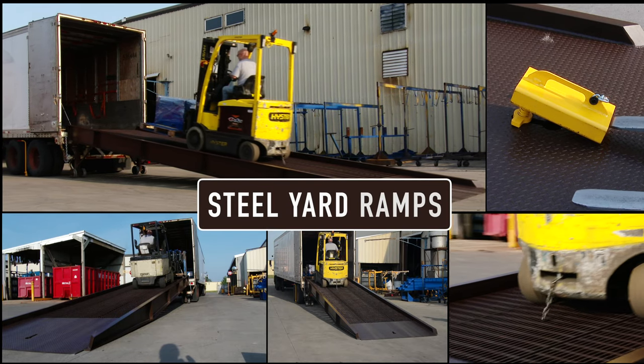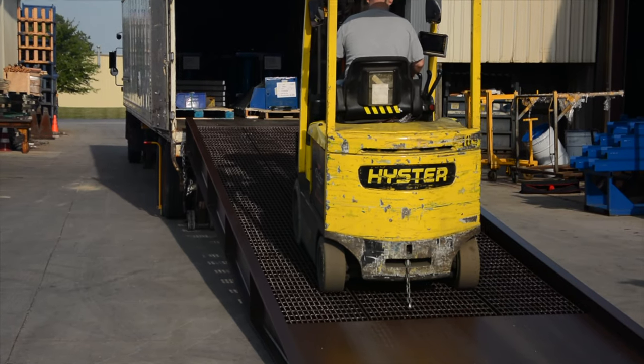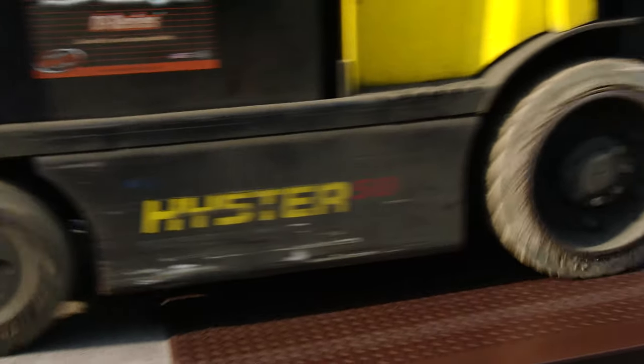Quickly load and unload trucks, trailers, and railcars from the ground level when no freight dock exists with the Steel Yard Ramp. Steel Yard ramps increase productivity while reducing material handling costs. It's great for construction sites.